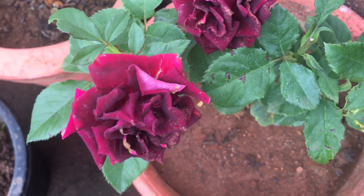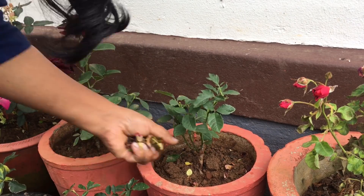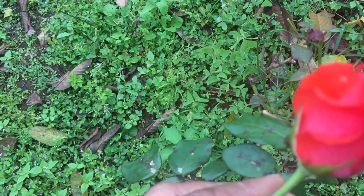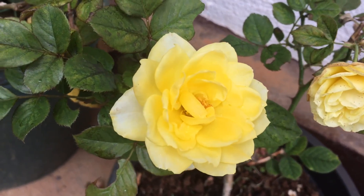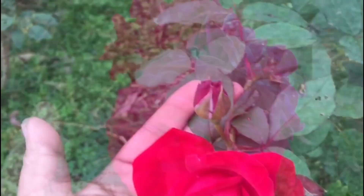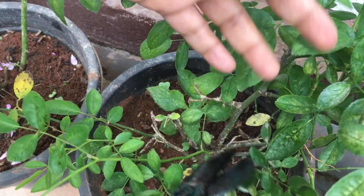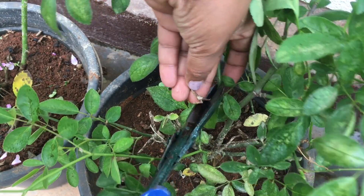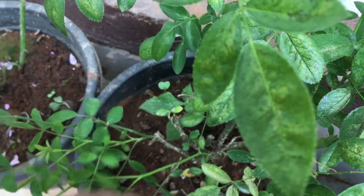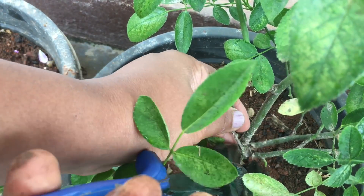If you have a problem with the rose plants, you can clean the leaves. The rose plants are very important. You can clean the leaves with sunlight. I have cut out the branches. All the vegetables and the branches are washed. I am going to cut the whole branch.